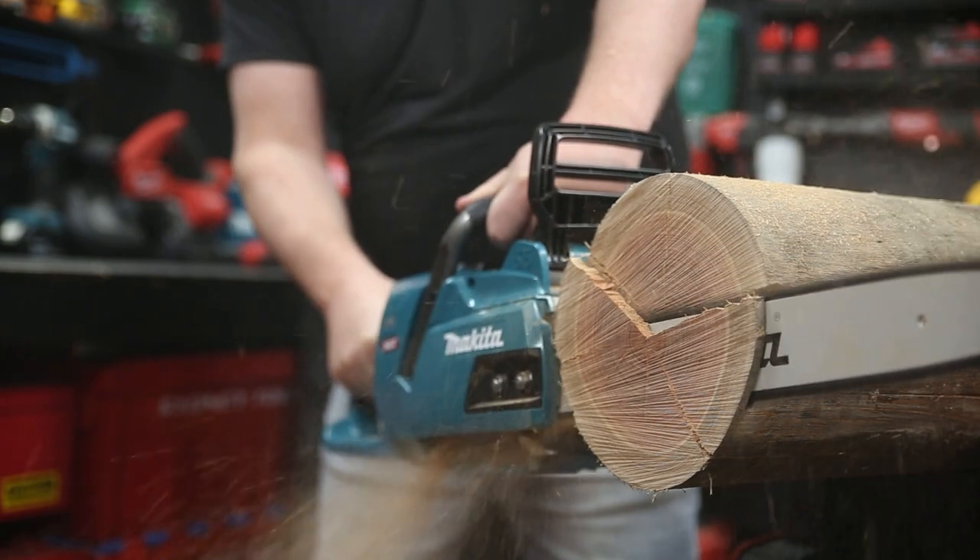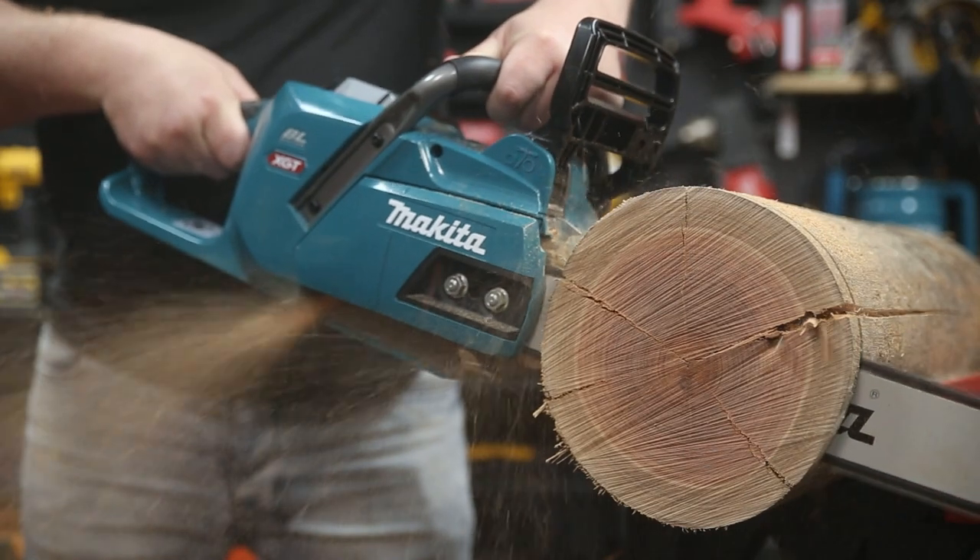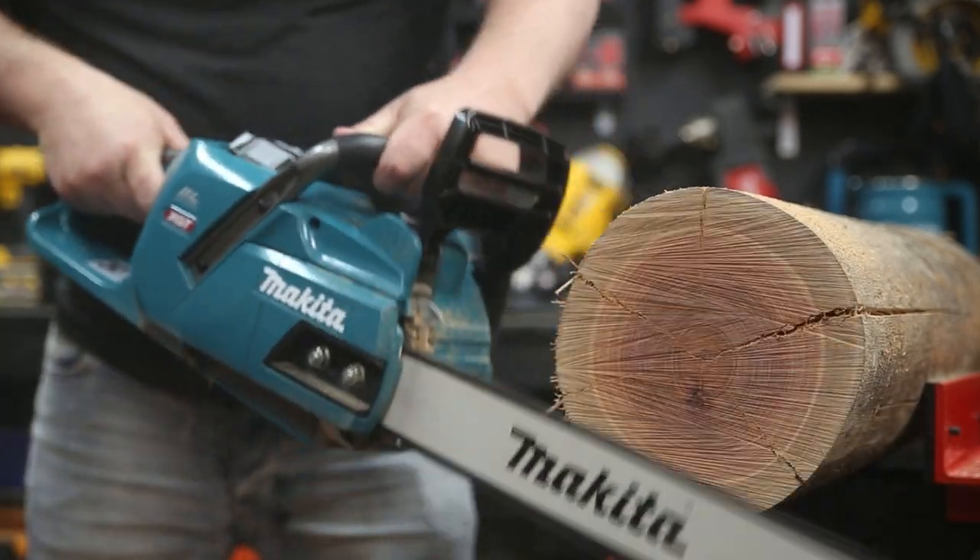That fast chain speed is why I let the saw do the work when I'm cutting. I'm not putting any load on the saw, which is why I'm getting such good runtime. If you put more load on the saw, you'll get fewer cuts per battery.